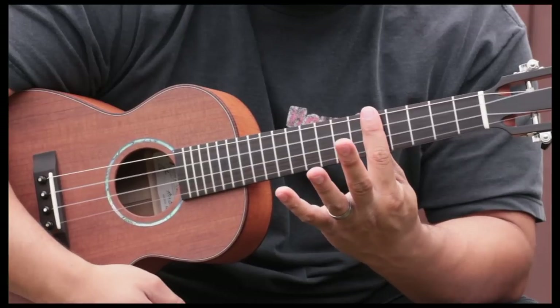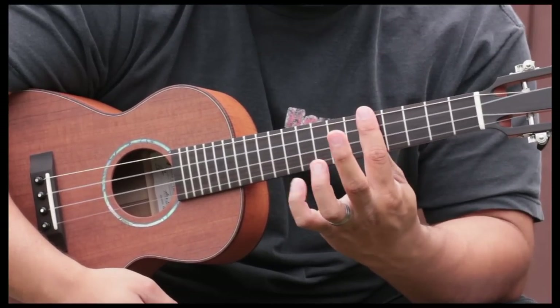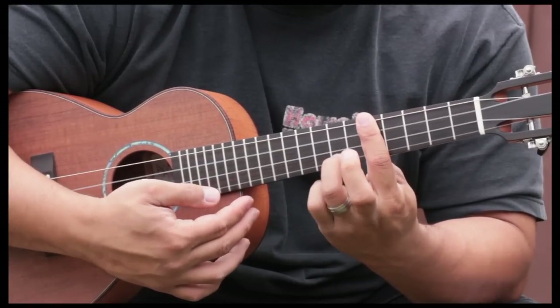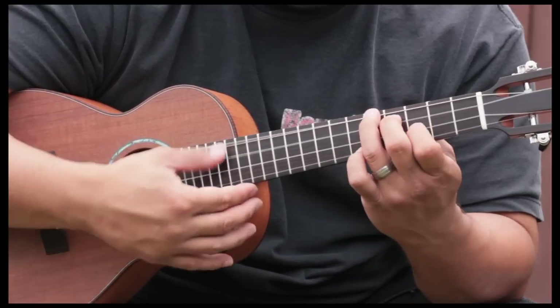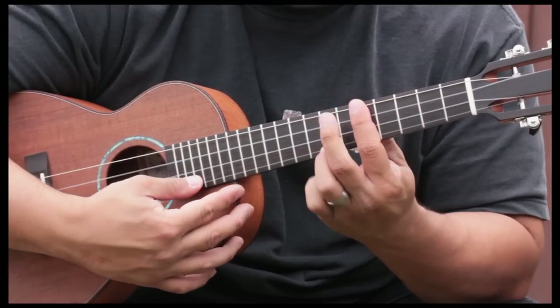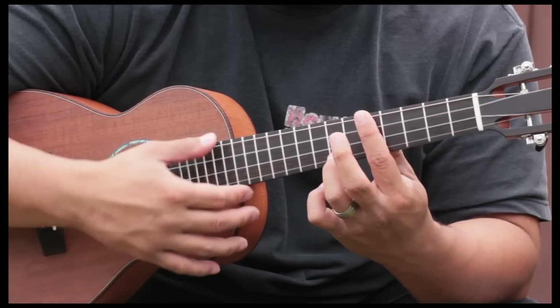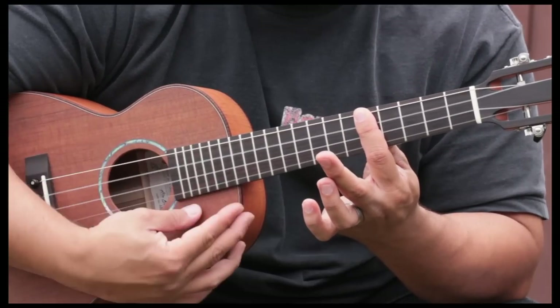Then we're going to do this chord where we're barring the fifth fret with our first finger, and we're going to put our ring finger at the seventh fret of the second string. Then we take off the ring finger, and just play that open and strum.